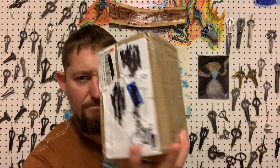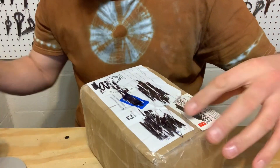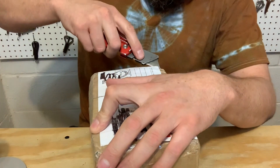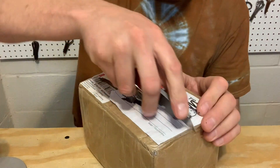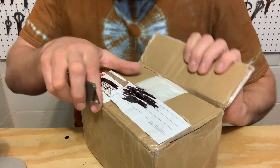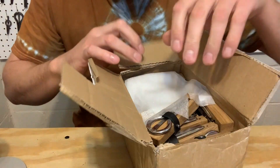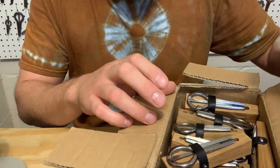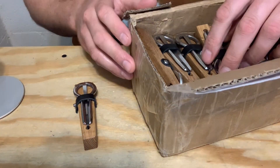All right, here we've got a very heavy package of Estonian Parmopol. The maker has been behind on these orders — he's had a lot of things going on in his life, so this has been a long-awaited package. But Estonian Parmopol normally do not disappoint. We've got here a huge amount of Parmopol.